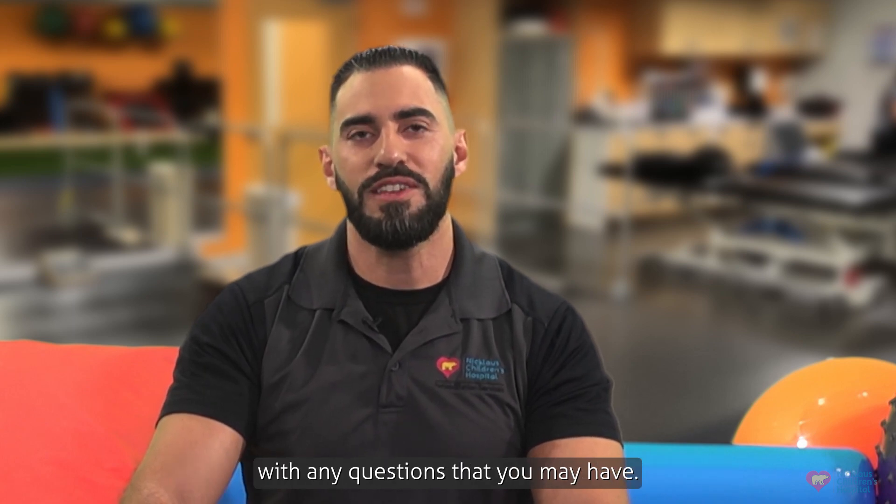I hope you found this video helpful. Please reach out to your physician or physical therapist with any questions that you may have.